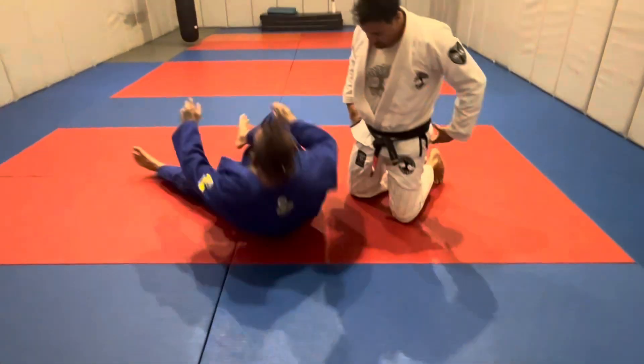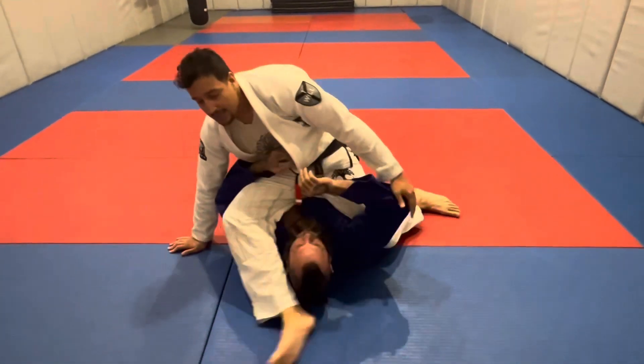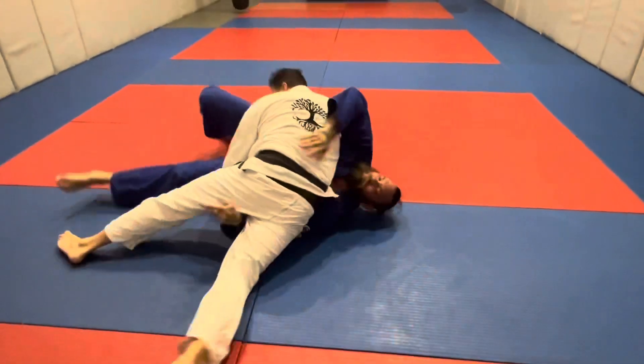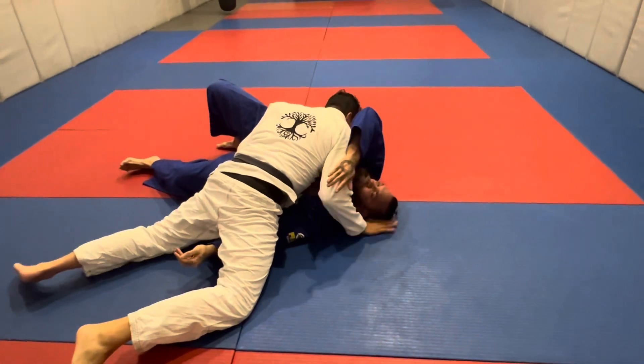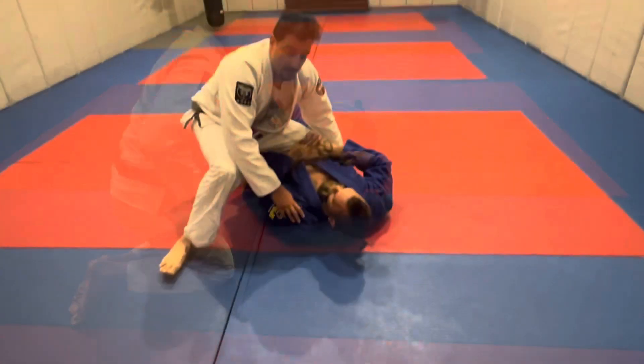If we're trying to finish up on top in the mounted triangle position, or as we're rolling, sometimes our opponents — if we haven't really closed up the space enough, or if they've made a nice little frame — they can slip their elbow and then their head out the back door and come on up, if they're quicker than us, and actually end up on top.